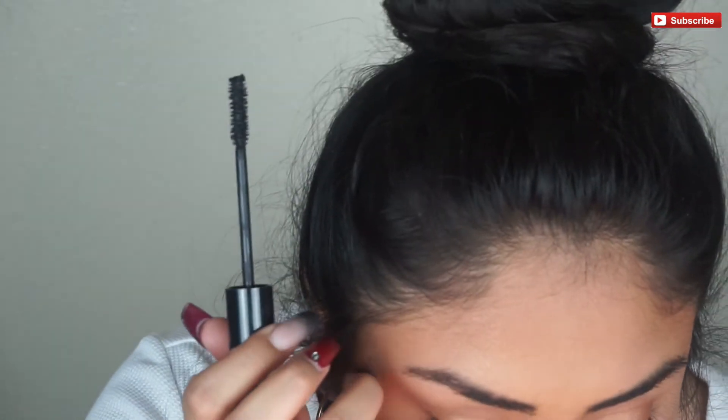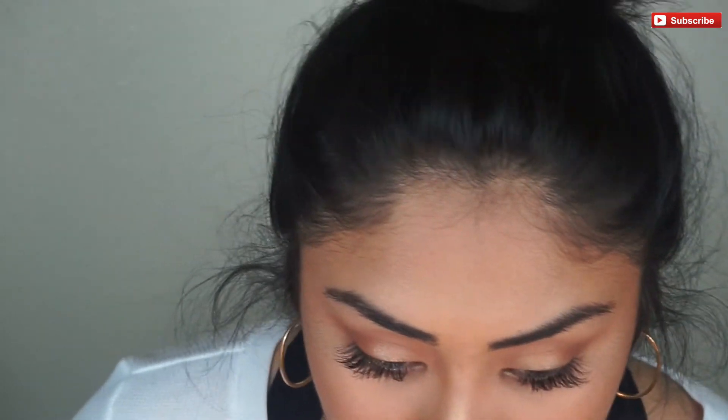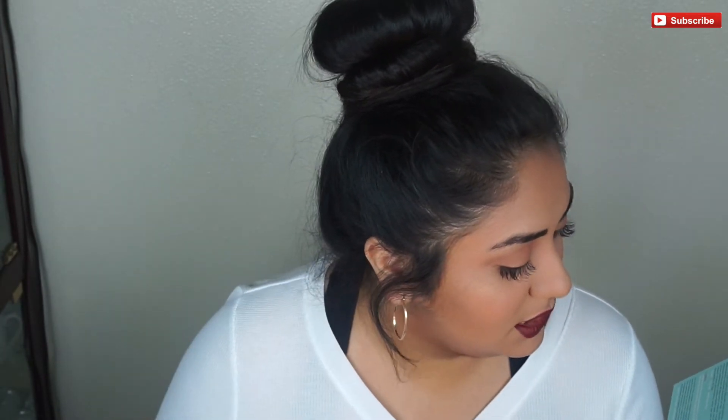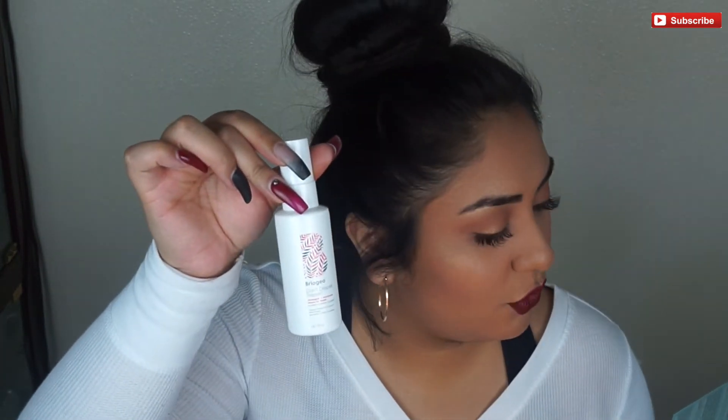I'm going to go ahead and pick up this Double Decker mascara that we also received in BoxyCharm and just lightly coat my bottom lashes. I kind of just lightly coated my bottom lashes and then I'm going to slap on this liquid lipstick. The OFRA liquid lipstick retailed for $20, the Tarte Rainforest of the Sea Volume 3 palette retailed for $36, and the hair mask retailed for $16.